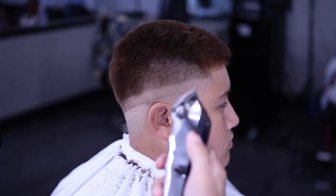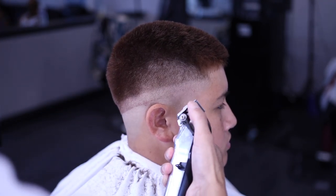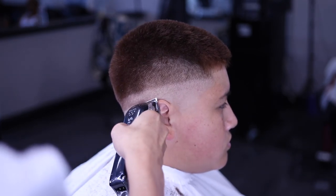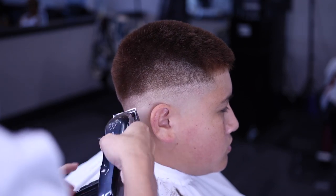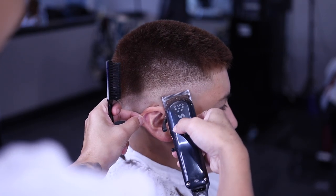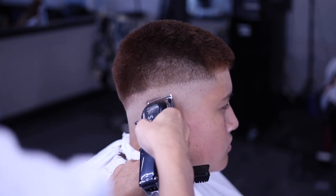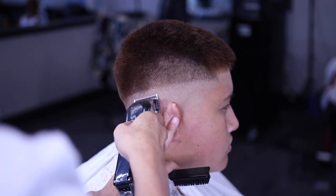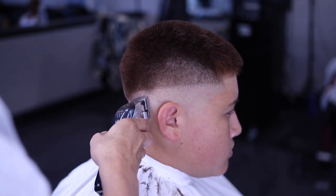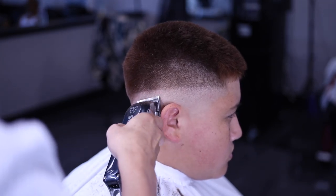To blend out the bald line, I have my lever closed and I'll be using the corners. Make sure you use the corners to flick out. What I do is go close, then halfway, then open — I say this in all my videos. I play with it a lot just so you can get that blurry look. Everybody has their own preference, so just do what makes you a better barber and what you like to do.